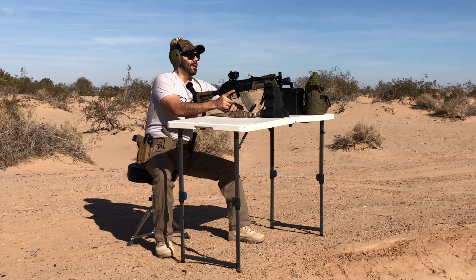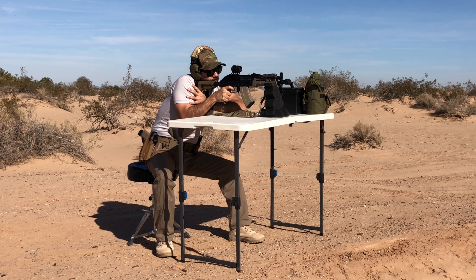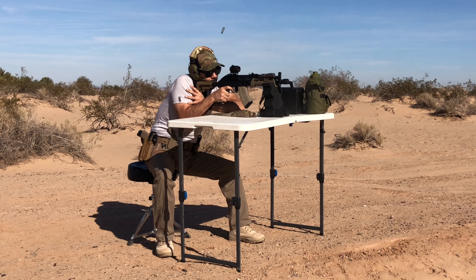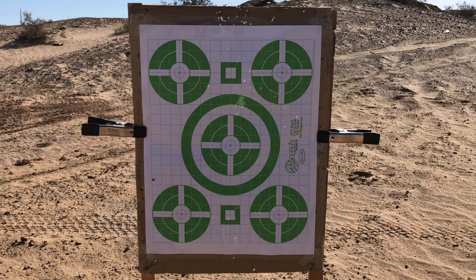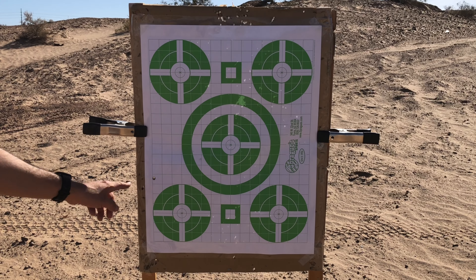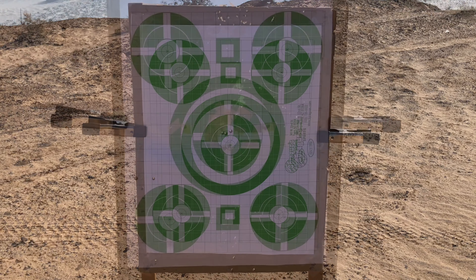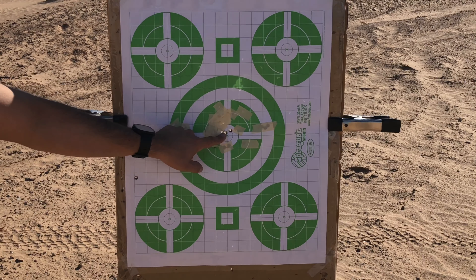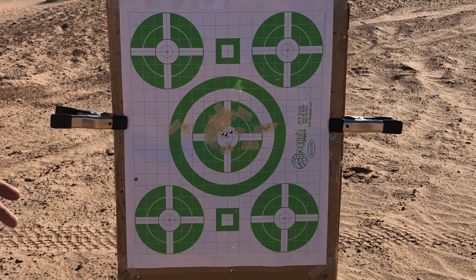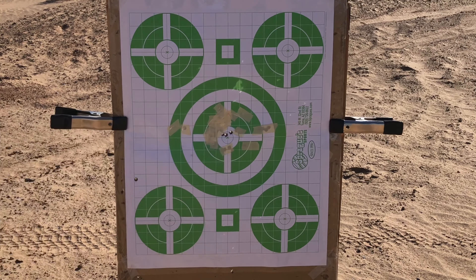Shooting Tula 123 grain FMJs in 7.62x39 — three rounds to conserve ammo. All right, let's check it out. First three rounds: missed one, there's one right there and one right there — we're low and to the left. Made some adjustments, got it dialed in center. Pretty good group — two shots touching each other. Zeroing 7.62x39 is always a lot trickier for me than 5.56, but got it down.